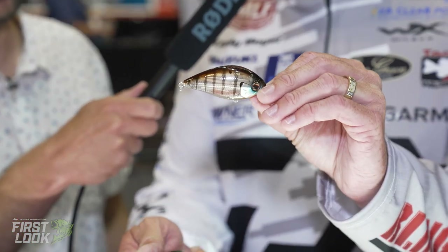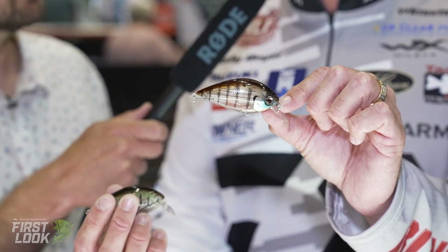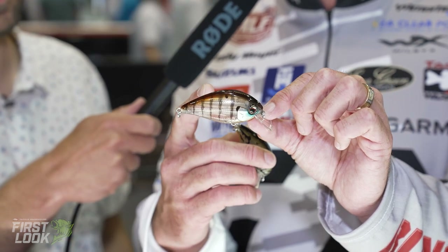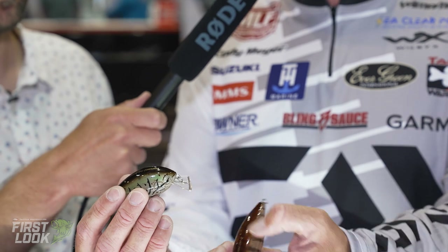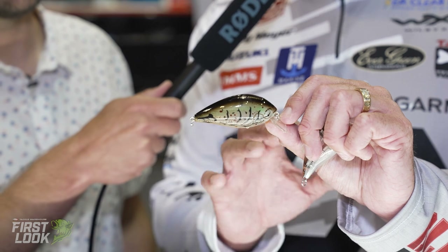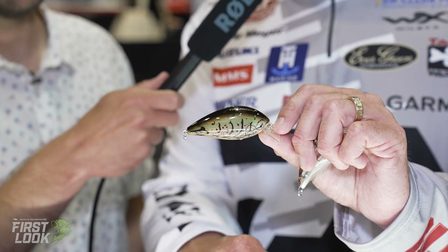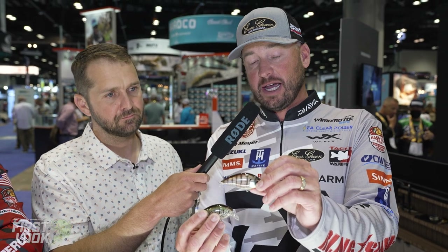We added four new colors. I have two of them right here. We have a ghost bluegill — really, really awesome. So many places we go there are so many bluegill. This is a bigger body crankbait that runs shallow, so you're going to imitate a lot of those big bluegill and catch a lot of big bass. Also, just a natural crawdad color — for that clear water where maybe you don't want that red crankbait pre-spawn, you want just more of a natural crawdad color. These are two colors I'm excited about — awesome colors in the shallow hog.